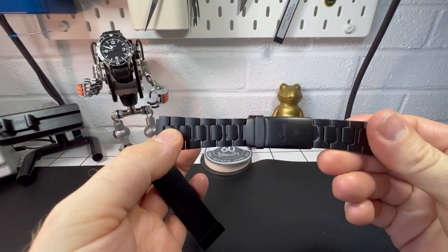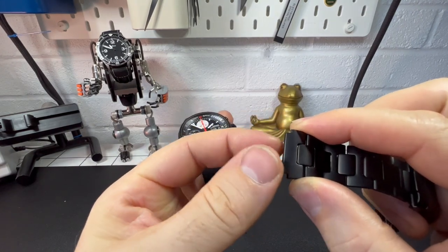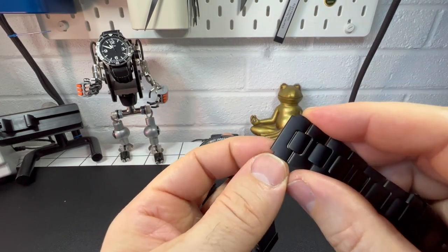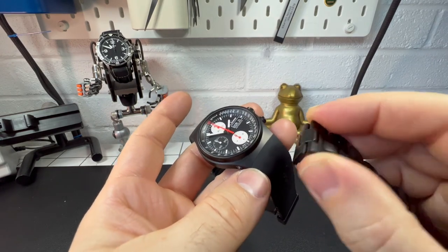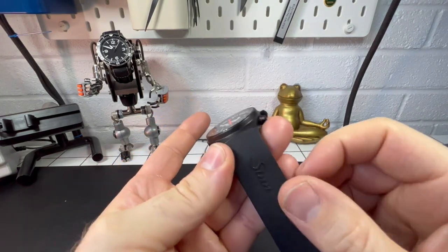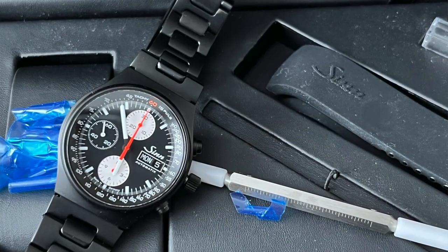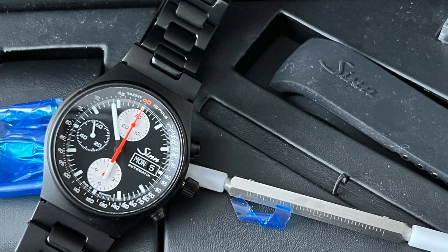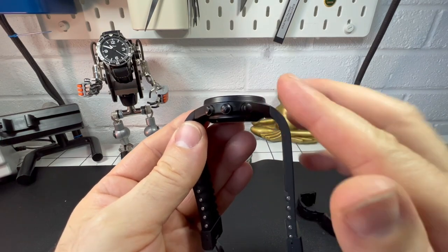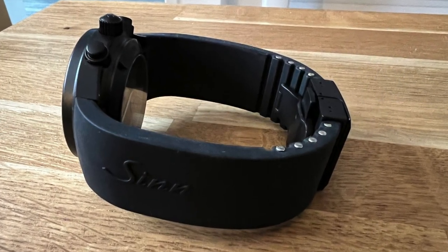The black bracelet that comes with this limited edition watch is 20mm at its smallest point where it sits inside the watch, but reads more towards 24mm from the outside. It works so well — it's a really comfortable watch to wear. The silicon band is so soft and pliable, it really is nice. Unlike some brands like Crafter Blue where the strap pushes the watch off the wrist, this one simply doesn't do that.